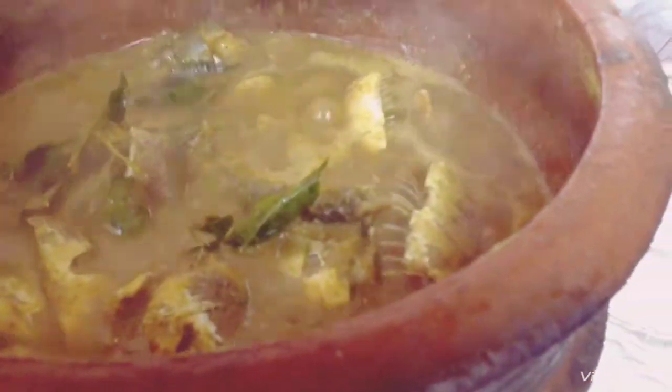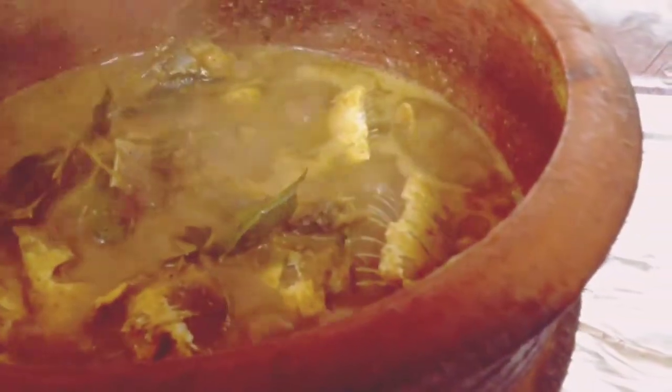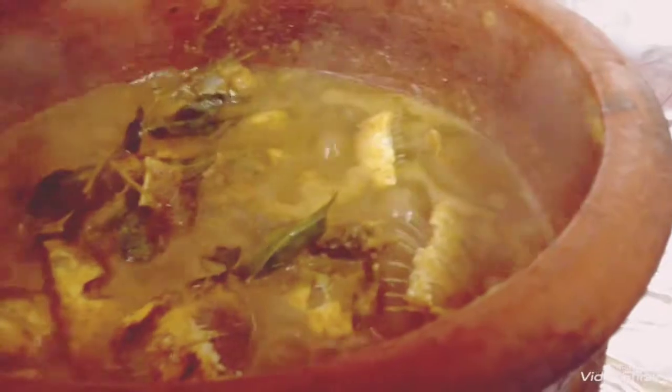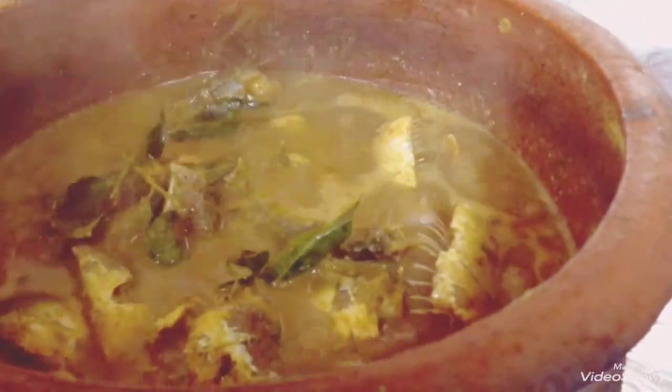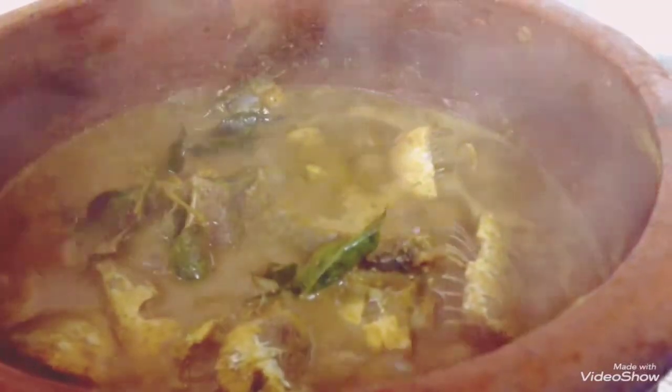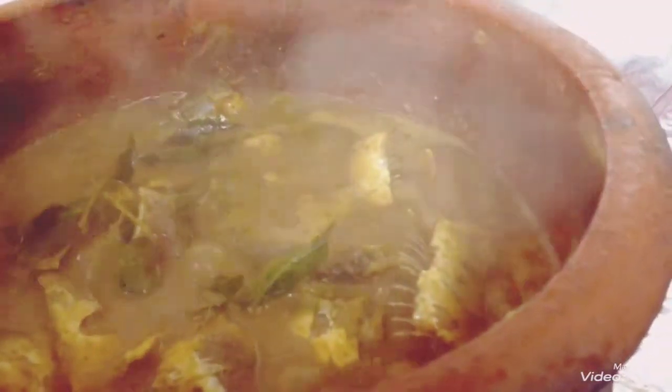I put a pan in a pan and I put a leaf in the pan.